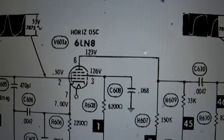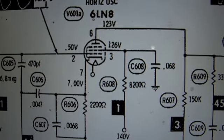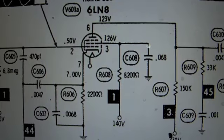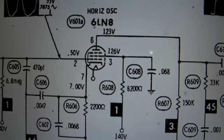Somebody on the antique radio forum told me that the horizontal frequency must be off, and here's the circuit for that section. I'll be checking this section out as well to see if there are any bad components there. So we'll see what happens.